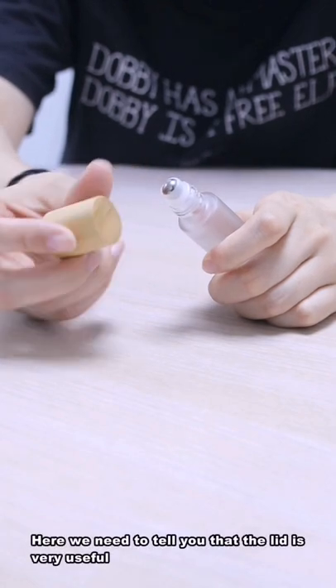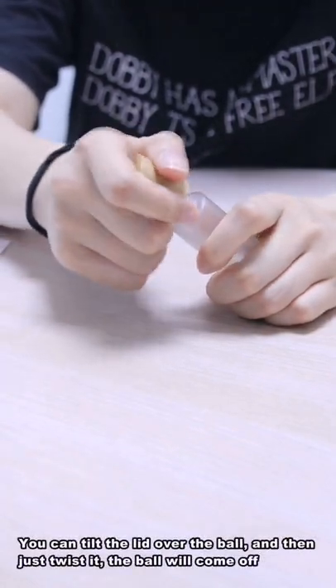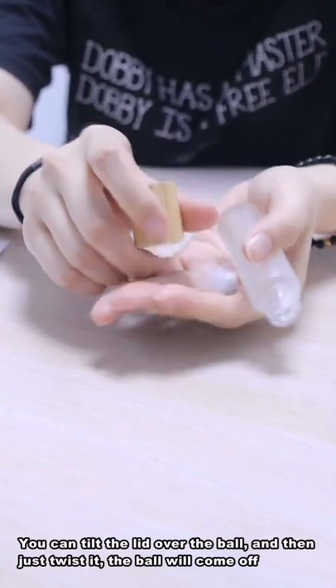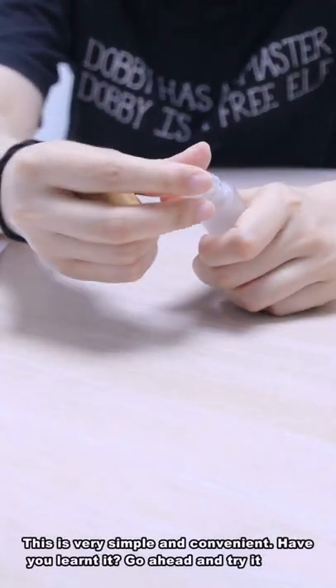Here we need to tell you that the lid is very useful. You can tilt the lid over the ball and then just twist it, the ball will come off. This is very simple and convenient.